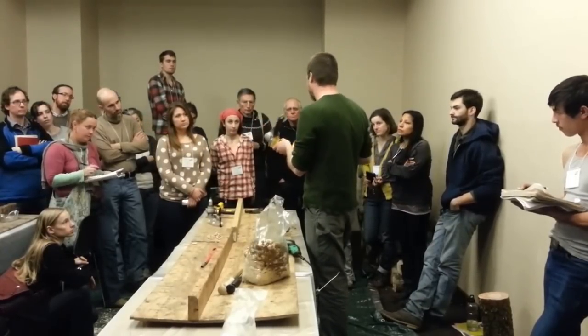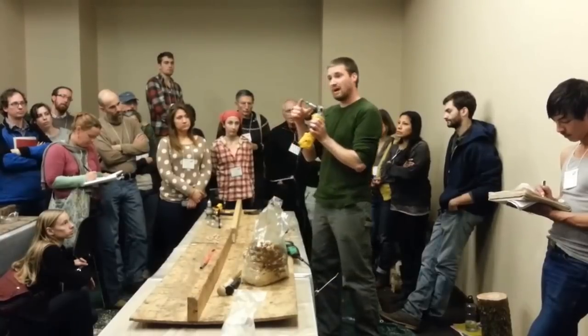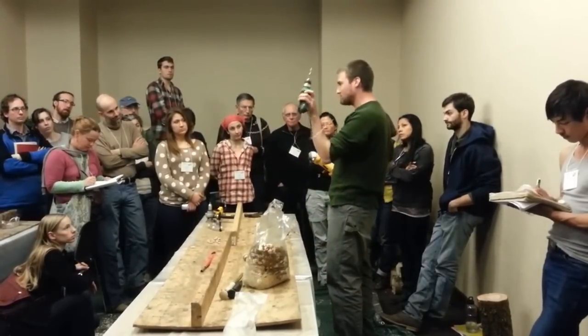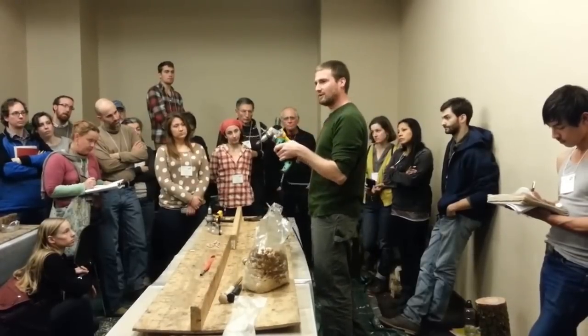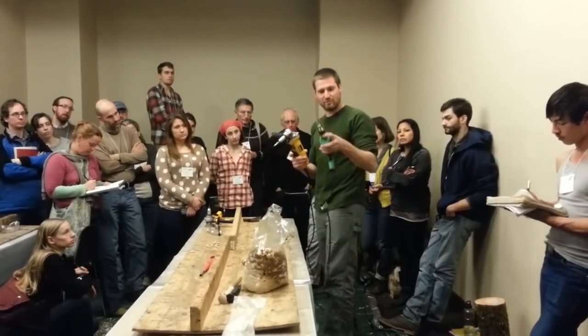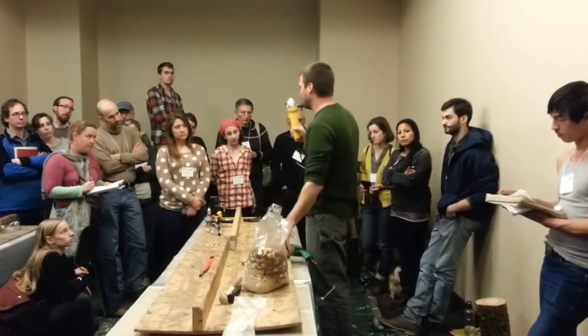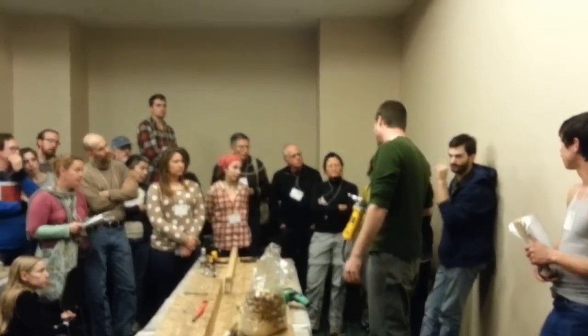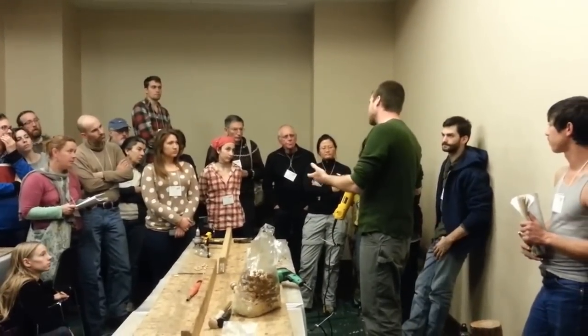In addition to that cost, you have to get a little adapter and this specialized bit for shiitake production. This whole setup is about $50. Just the bit by itself is about $8.